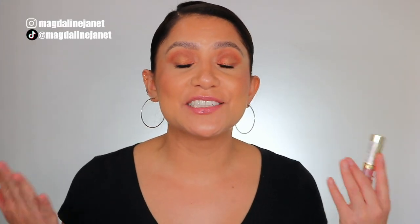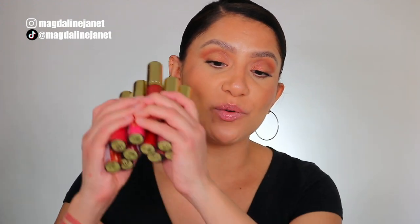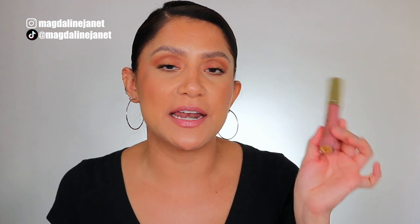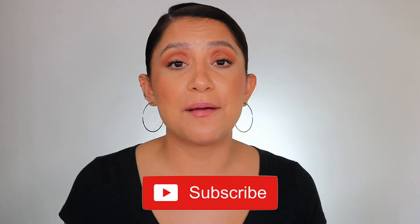Hey guys, welcome! My name is Magdalene Janet, welcome to my channel if you are new to the familia. I'm so excited because I'm back with another lip swatching video. Milani just released all of these Keep It Full Max plumping lip lacquers and I wanted to try them all out for you guys. Please don't forget to like, subscribe, and turn notifications on, and follow me on my socials. Let's get started!